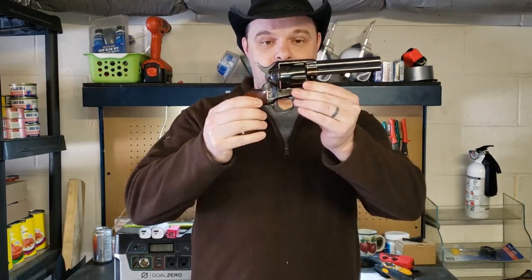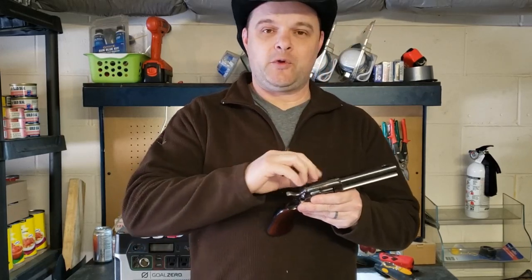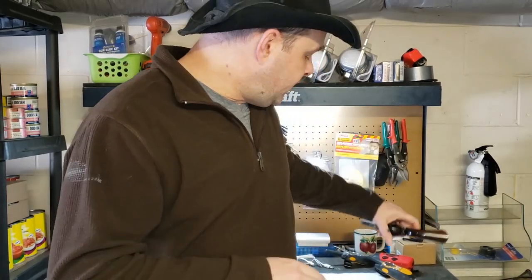Hello, everybody. Today I'm down in the garage picking at some things. I'm actually getting this little pistol out of my collection that's going to a guy who's going to probably appreciate having her around a little more than me, so I just came down today to give her a quick clean and get her ready to mail off to its new owner.